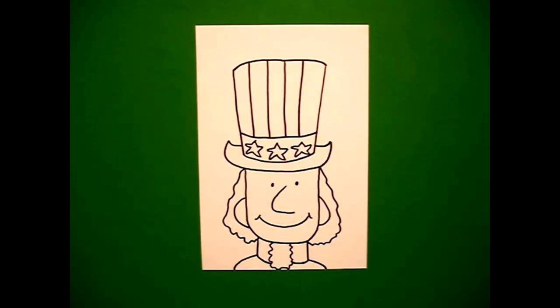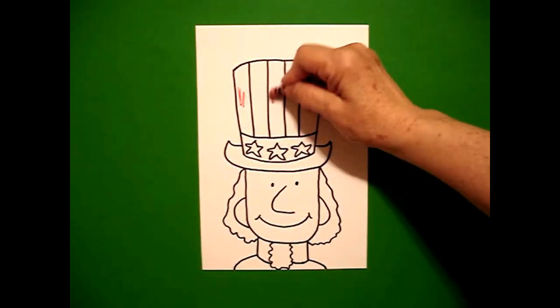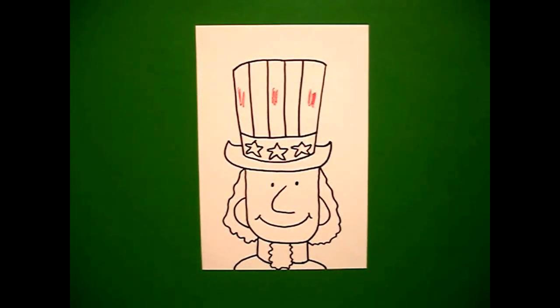Okay, let's see what he's going to look like all colored in. On the very top part of his hat we're going to do this red, leave it white, red, leave it white, red — so it's red, white, red, white.